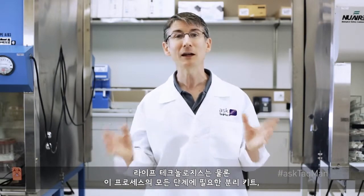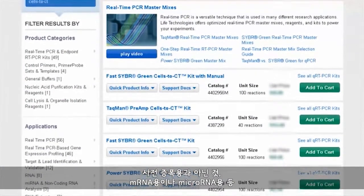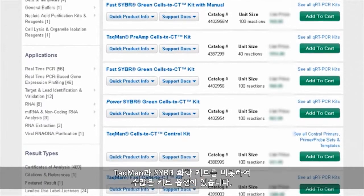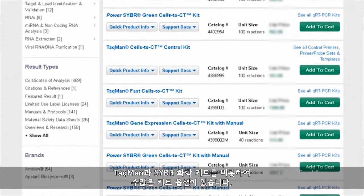And not surprisingly, Life Technologies provides isolation kits, amplification reagents, and even transcript-specific assays for every step of the process. If you'd like more information, please go to lifetechnologies.com and search for Cells to CT. You'll find an abundance of kit options, including kits for TaqMan and SYBR chemistries, for either using or not using pre-amplification, and for looking at mRNA or microRNAs.